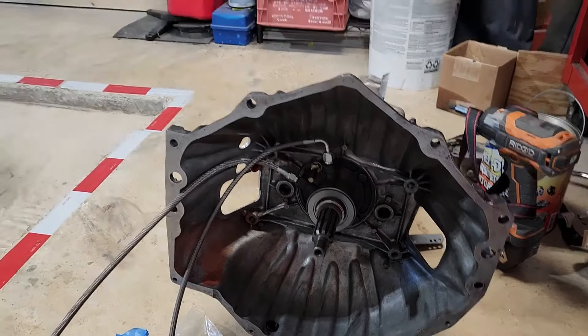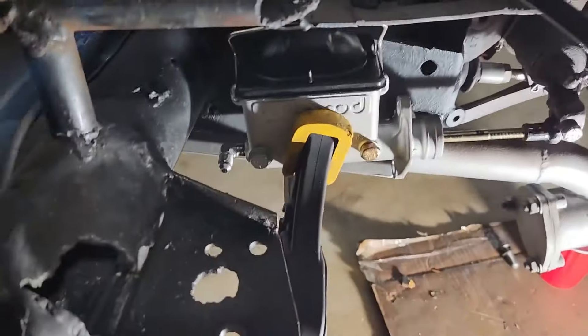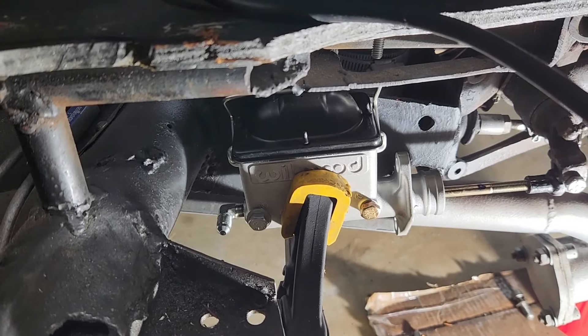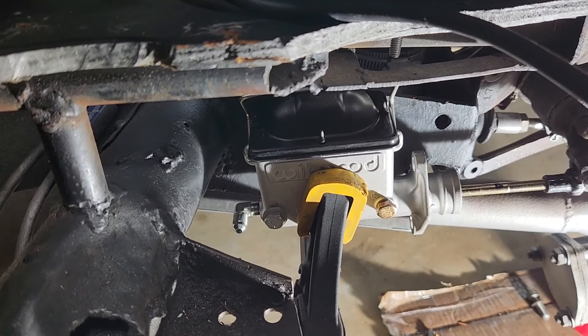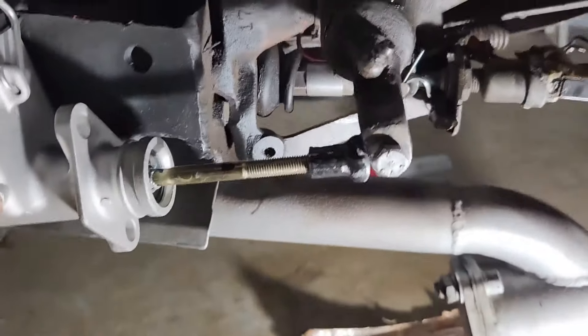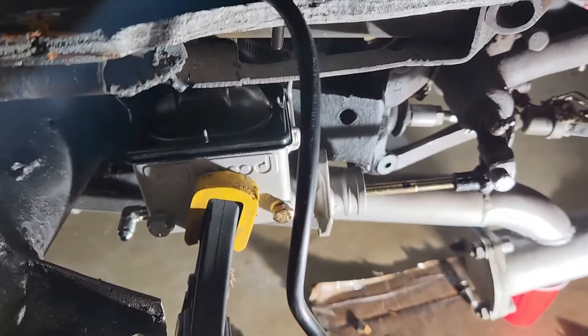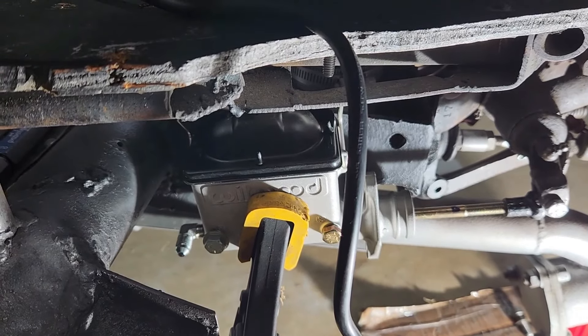What I've been working on this morning is getting the Wilwood master cylinder for the new clutch in place. They take a five-sixteenths hole — the back hole is five-sixteenths, the front hole is slotted to allow me to rotate and pivot on the back bolt and get the optimum angle of the push rod, because it does go through an arc. I wanted it centered when it's in the full back position. I think I'm through drilling on that.